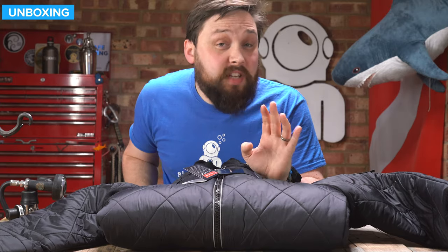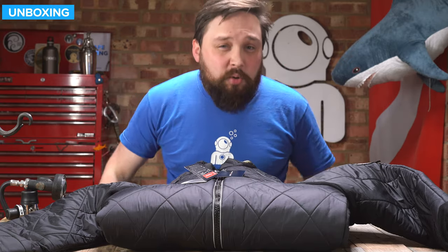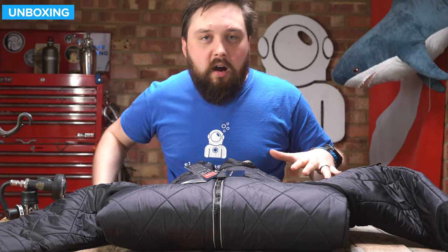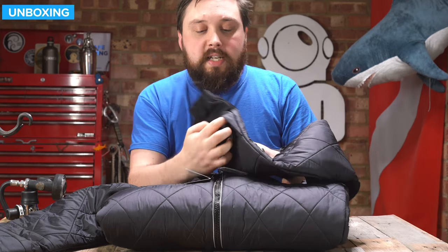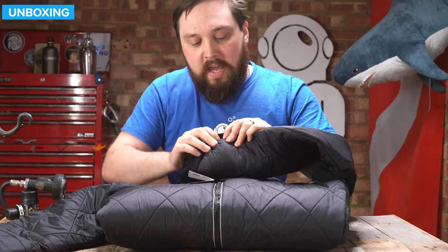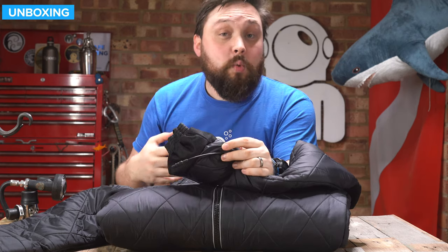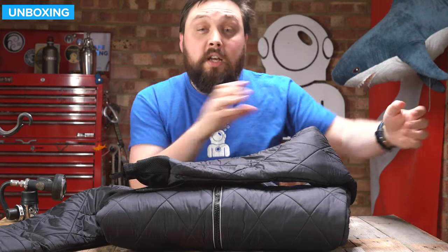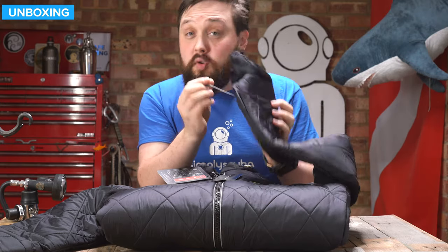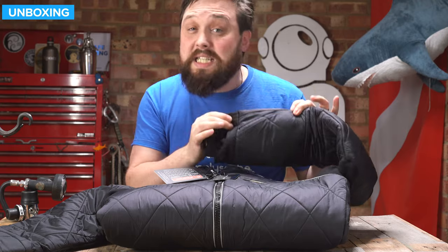So that's the Santi BZ400 heated undersuit. It has heating coils over the chest, back, and down the legs — the only parts without them are the calves and lower legs — and also down throughout the arms. On the arms there's a small cable hidden on the inside so you can also connect heated dry gloves, like the Santi heated dry gloves. They plug in and keep your hands warm, while the coils in the arm still provide warmth there too. If you're not using the glove connector, you can just tuck it away to keep it protected.